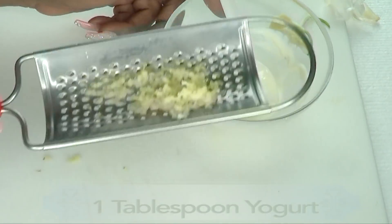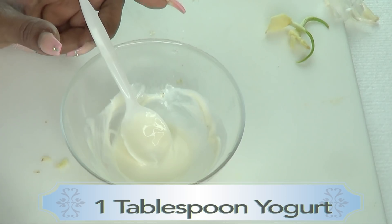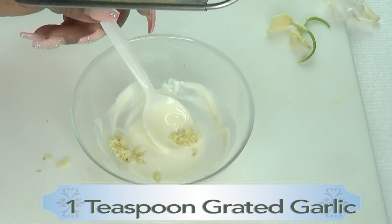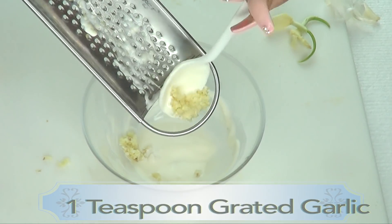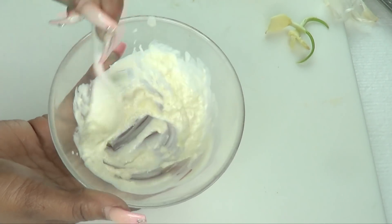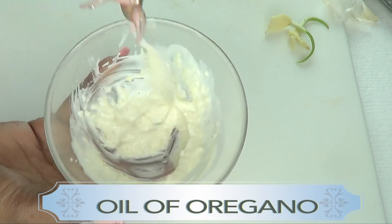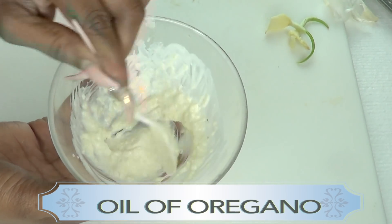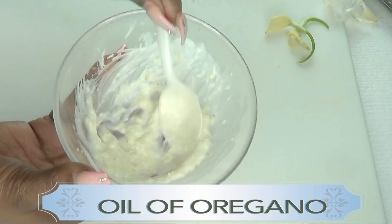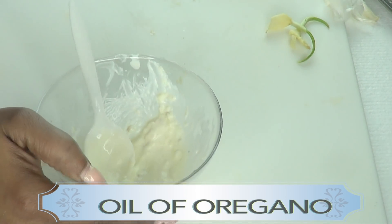This amount of grated garlic should be good. Now here we have the yogurt — I'm using one tablespoon of yogurt. This remedy will go a long way, so one tablespoon is good. This amount will last you for three days, and after three days it's gonna be bye-bye anyway, so no need to make a large batch. I'm mixing the garlic into the yogurt, which cuts down on the burning effect without damaging the properties of the garlic.